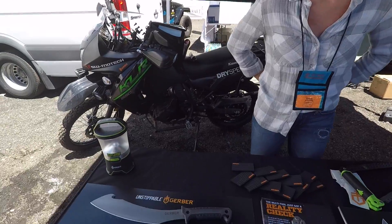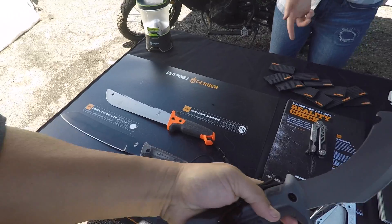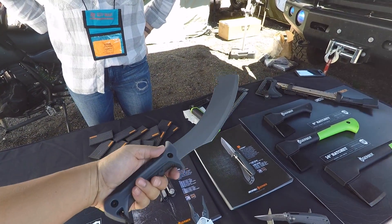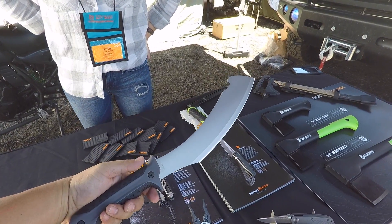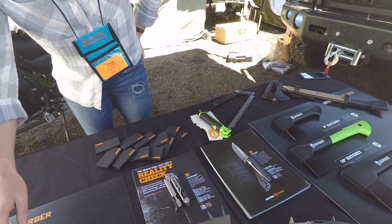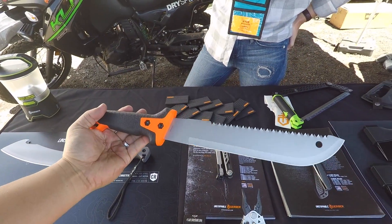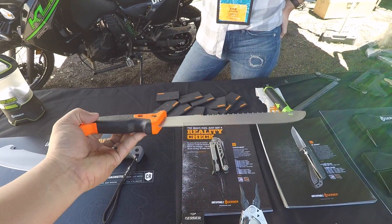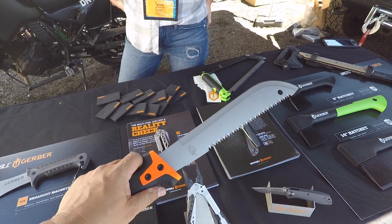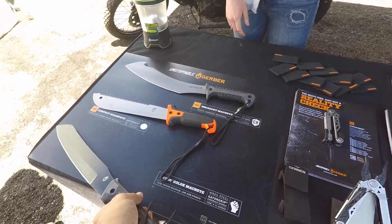We've got some machetes — we're sending these with all the guys on 'Where the Road Ends' as well. The Broad Cut is new and pretty ideal for vines and low brush. That notch at the top is great for pulling down vines or branches so you can reach them and cut them. The Clear Path has a dual edge — a full-size fine edge as well as a saw blade. It's really light and packable; you can just throw it in your backpack for a day trip. They all come with black nylon sheaths.